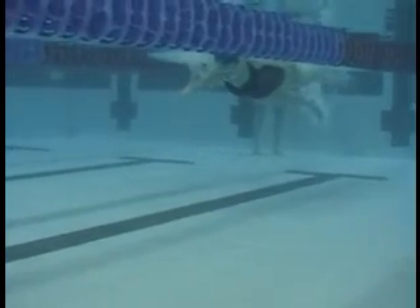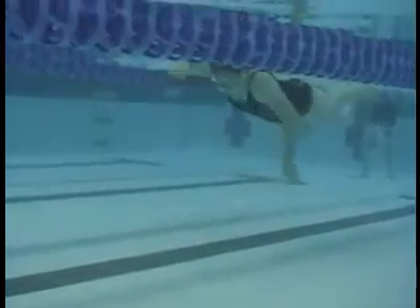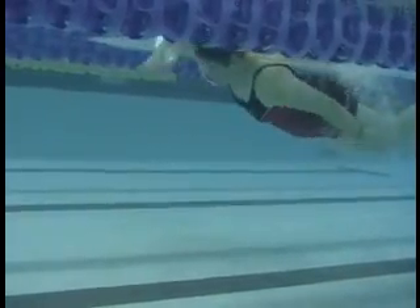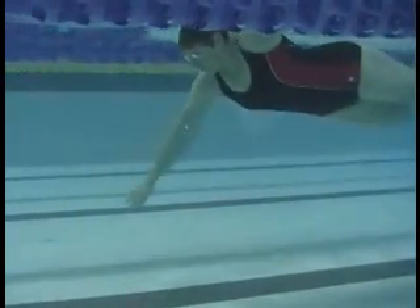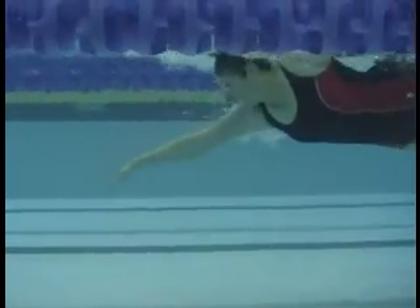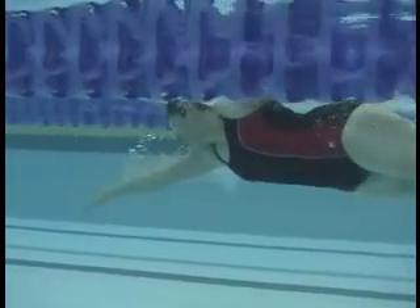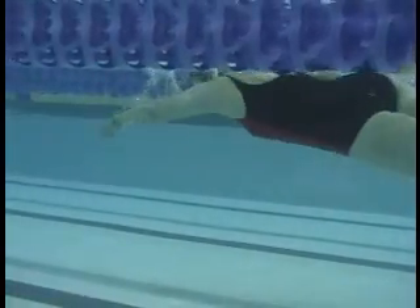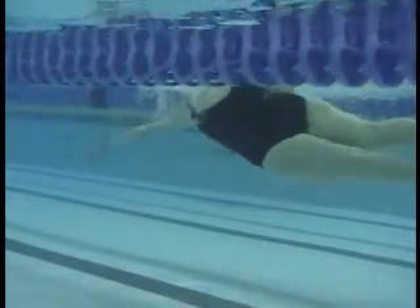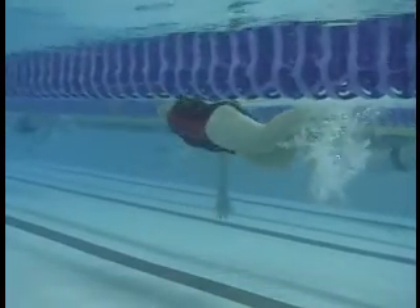This is Sharon's first one for this session. The arm pulls through while breathing. You're not getting the timing on the arms quite right, so you're not getting as much glide, and your hand is continuous through the front. You've got a nice roll. Your legs are going to be giving you a little bit of drag.